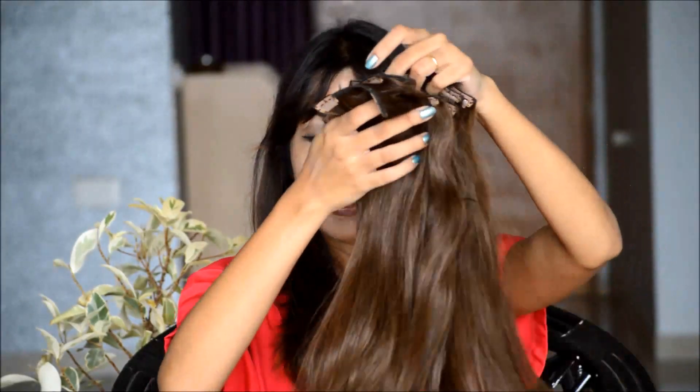Before I clip them to my hair, let me show you all the extensions that I have got here. I have one extension with four clips — this in itself is quite thick and on a regular day, this one extension is good enough to give you the required bounce and length. Next, I have two extensions with three clips each. I have five extensions with two clips each, and I have two extensions with one clip each. If I put them together, this is seriously a lot of hair, and the best part is that instead of clipping them all at one point, you can mix and match different strands to suit your style.